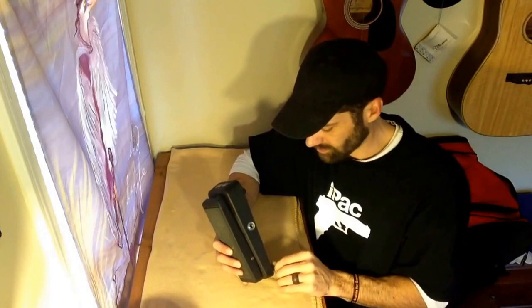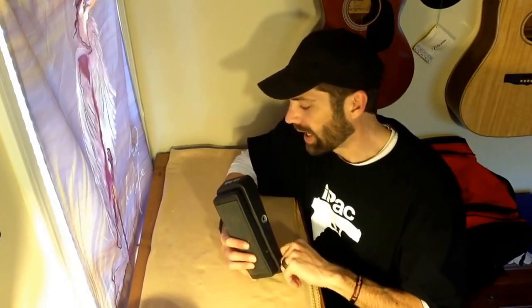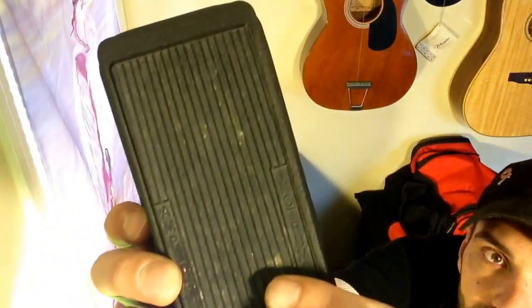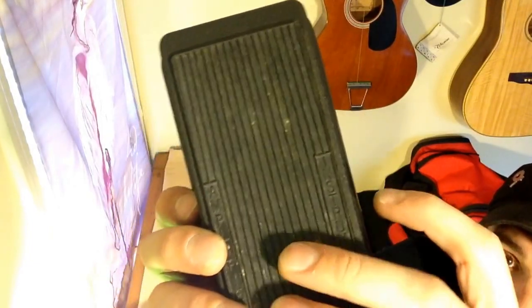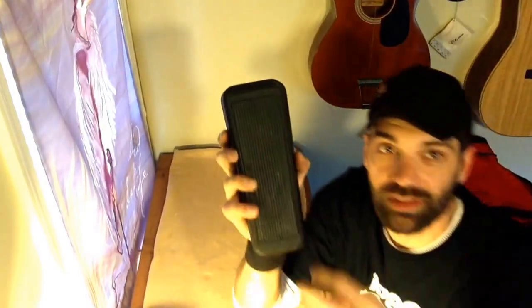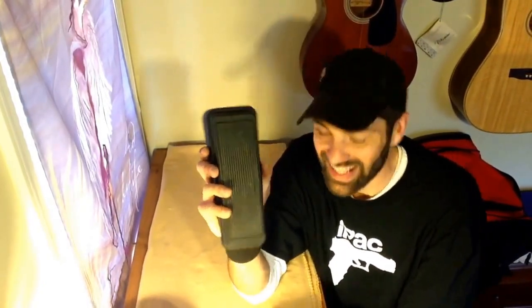First off, cleaning it. Use a damp rag — you don't want to saturate it. It is electric components, and electric and water don't typically mix. Some people really like their stuff shiny, but don't Armor All this, because if you do, your foot's going to slide all over the place, and it's going to make the bottom of your shoes slicky for the rest of the gig as well. I've seen guys do it — don't do that.